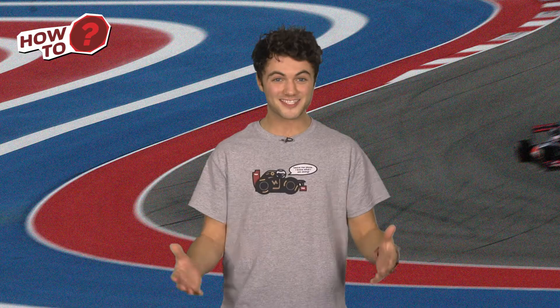Hi, it's Tobi and welcome to another episode of How To, where you get top advice from racing drivers, mechanics and motorsport experts. Let's get started.